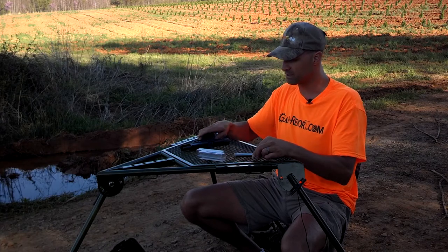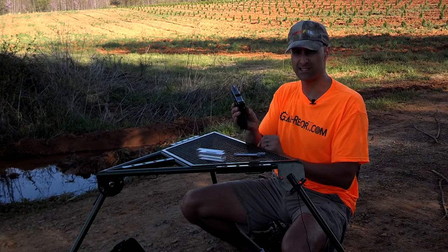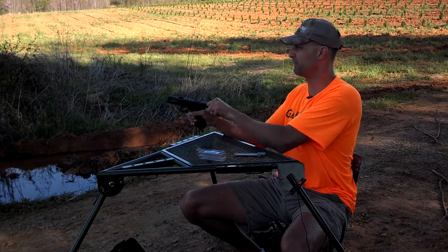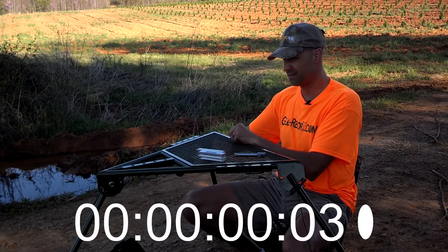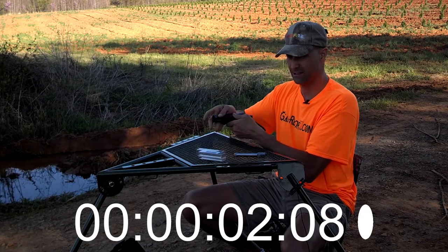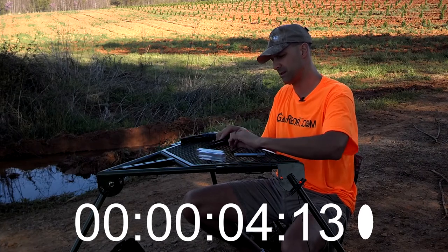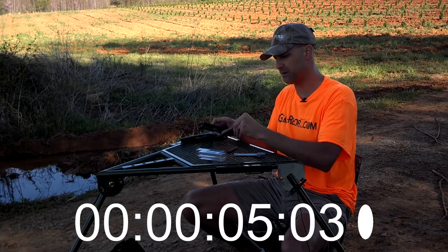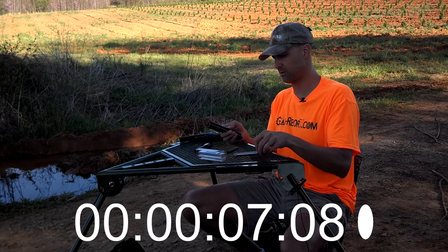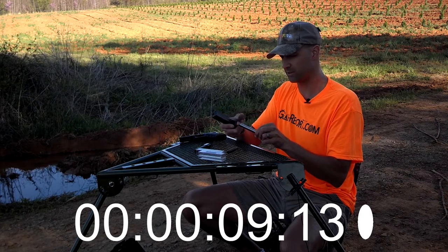We're going to install it in this Glock 17. You can see the magwell's empty, chamber is empty, and let's see how long it takes to install this. Release the firing pin, take the slide off, take the spring assembly out. Here's the stock Glock barrel — it's out. Now, for this part, we have to take the thread protector off.